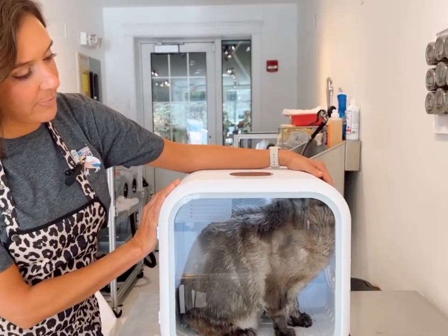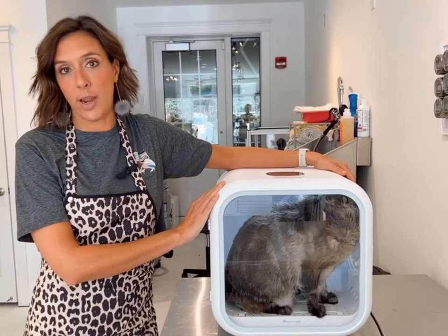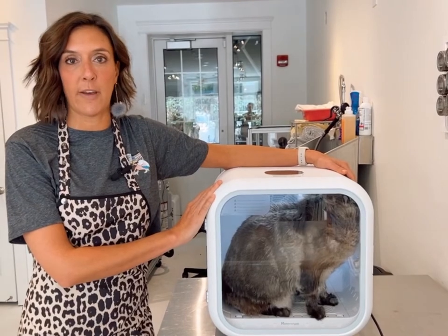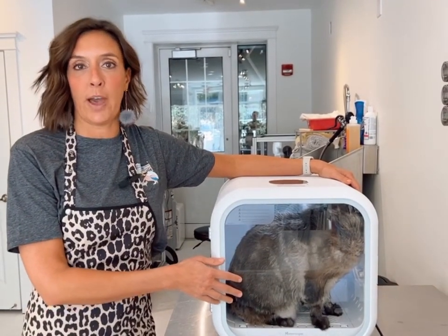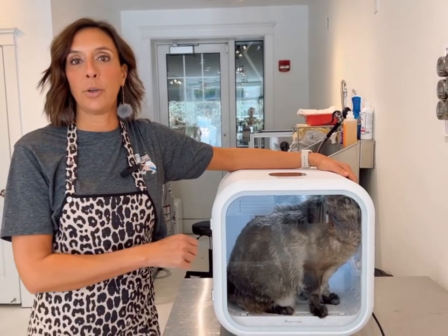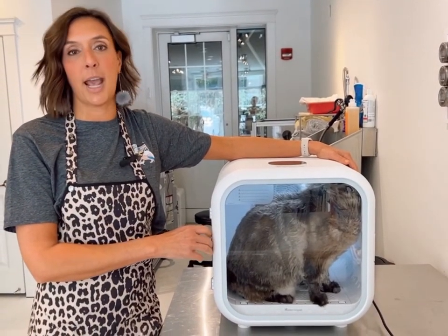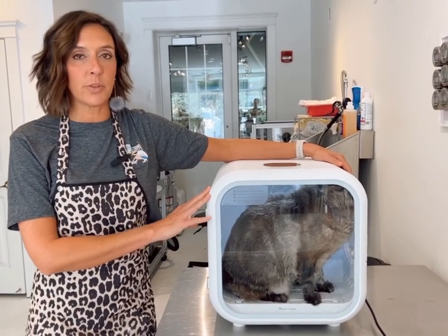So we have been trying out our new dryer here in the salon on quite a few different types of cats. We have had big fat kitties like this guy in here. We've had multiple cats in here, siblings. We've had Maine Coons, kittens, cats that are scared of blow dryers. We've kind of tried everything.